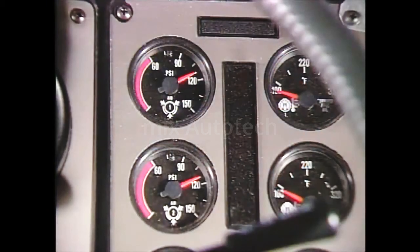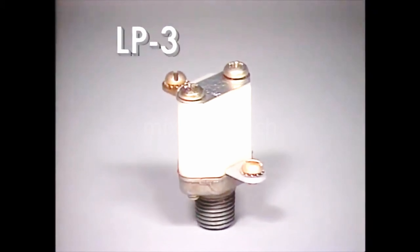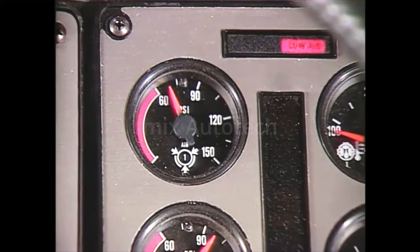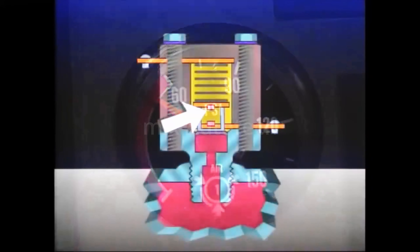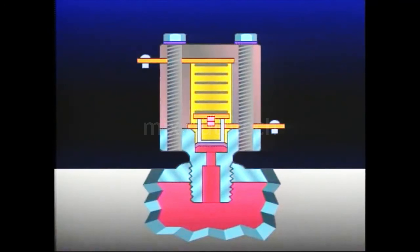As required by federal regulation, braking pressure for each service reservoir is registered on a dash-mounted air pressure gauge or gauges. A low-pressure indicator switch, such as the Bendix LP3, is installed on both service reservoirs. Also required by regulation, the LP3 activates a visual warning, generally a dash-mounted warning light and a buzzer. When reservoir pressure falls below a safe minimum, typically 60 PSI, electrical contacts in the low-pressure indicator switch close. They remain closed until reservoir pressure rises approximately 15 PSI above its safe minimum setting.